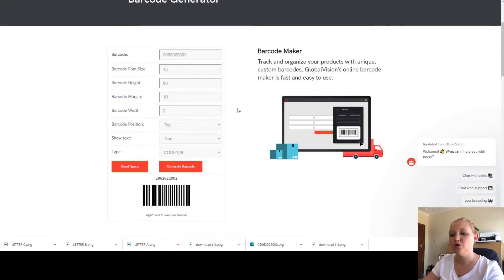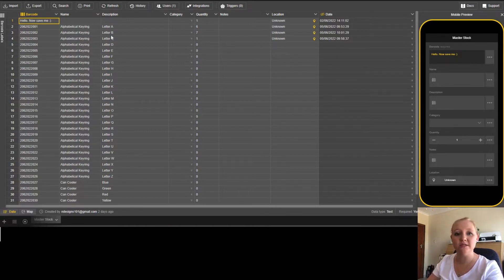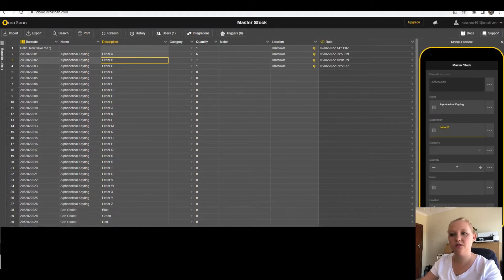Before you go further, otherwise your barcode is not going to scan, you need to search on Google for 'Orca Scan.' This is an online cloud system you're going to use to scan your physical barcode. There's an app for this that corresponds with the barcodes you're making. In this system, copy and paste your barcode number into the column that says 'Barcode,' give it a name, give it a description — mine would be 'letter B.' You can put in quantities or just leave it at zero.